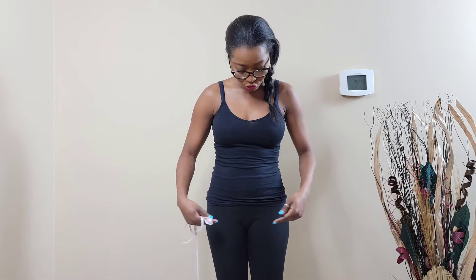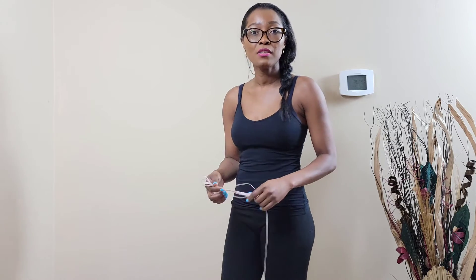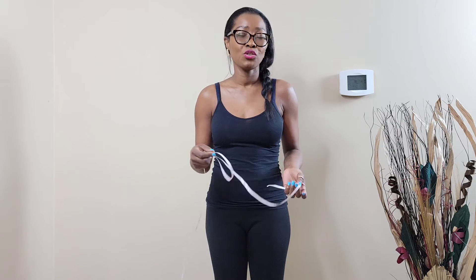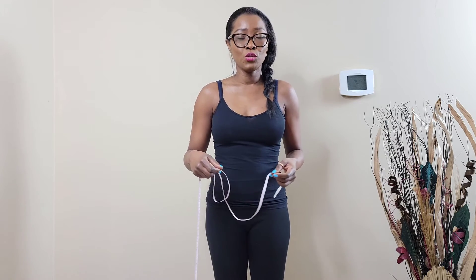To take your hip measurement, ensure that you're taking it at the widest point — that's where you're going to be taking your measurements. And while you're taking your measurements, ensure that you're not pulling the tape too tight. Make sure it's loose enough so that you can breathe and you're not squeezing yourself.